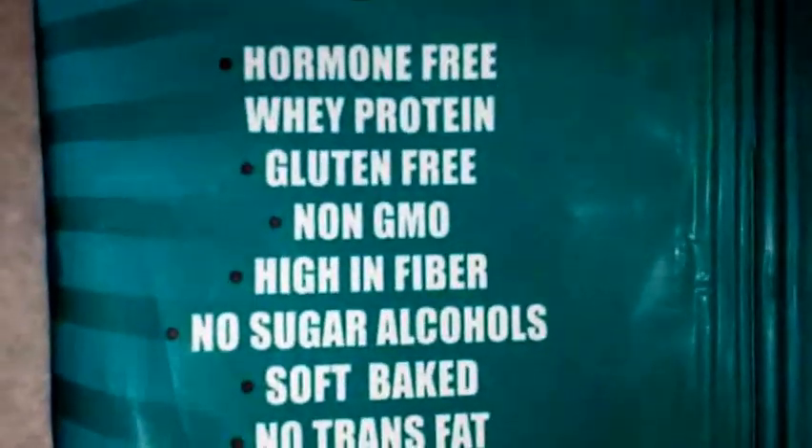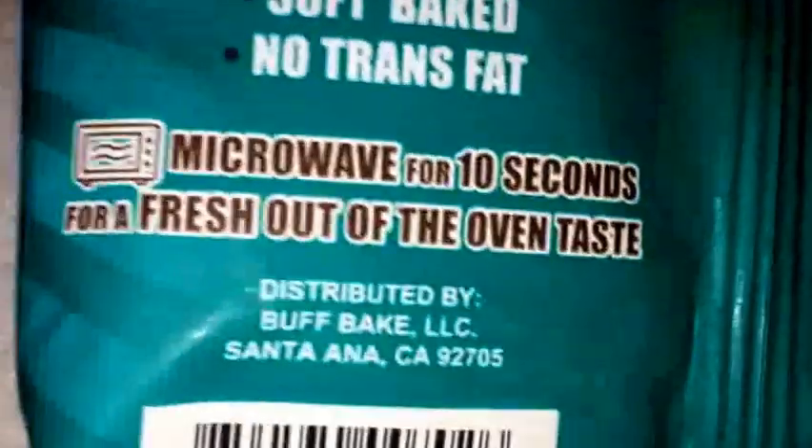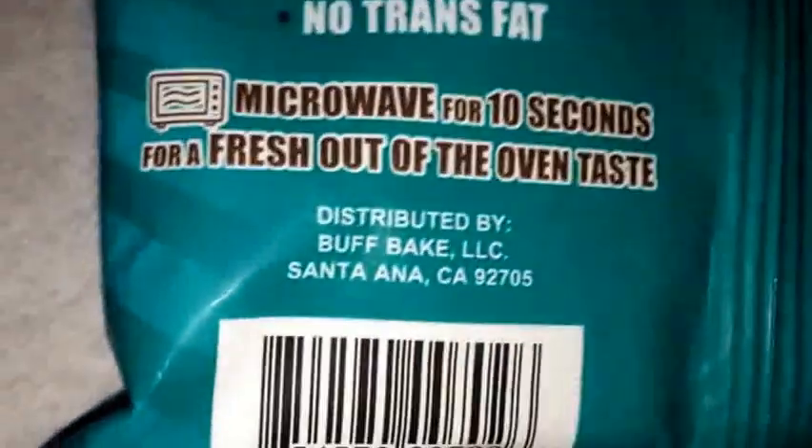Alright, so right here: hormone free, whey protein, gluten free, non-GMO, high in fiber, no sugar alcohol, soft bake, no trans fat. And if you want that fresh out of the oven taste, microwave for 10 seconds.